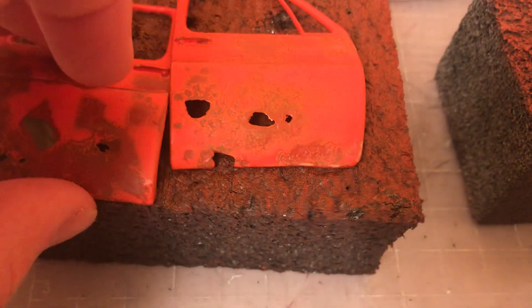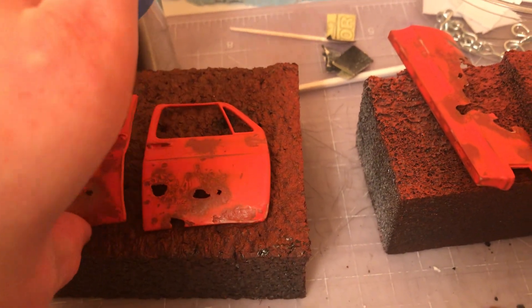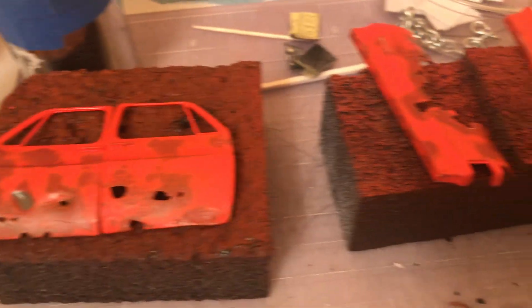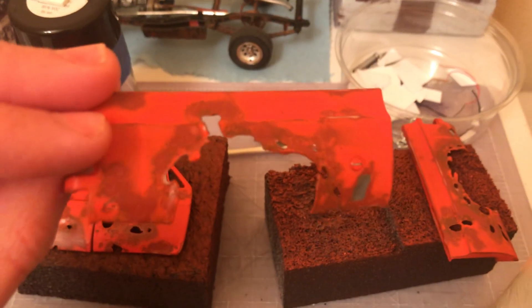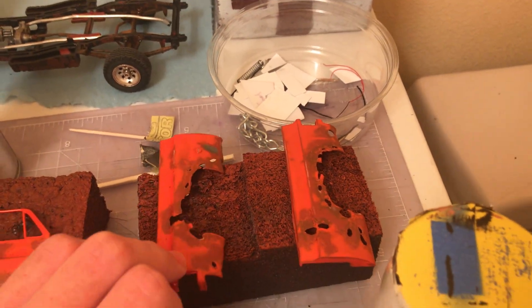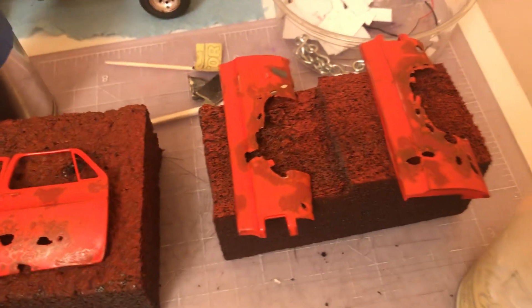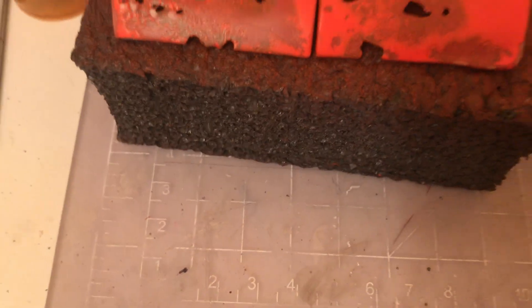Here's my doors and back — I'm covering that up with the door panels. Check it out. I did sand through in some places, but I'm gonna be dry brushing it with a little rust color, so it shouldn't be too big a deal.